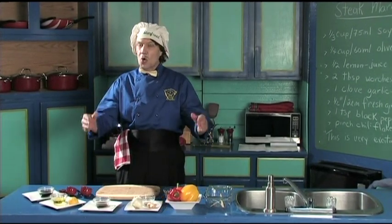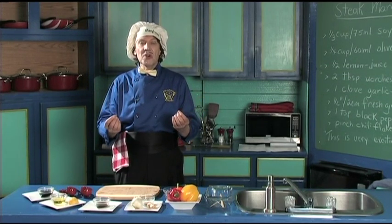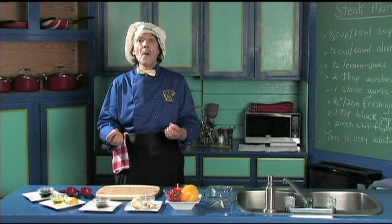Hello, my name is Manfred and welcome to my kitchen. Today we're going to do something that's very delicious that many of you do all the time, and that is the steak marinade.